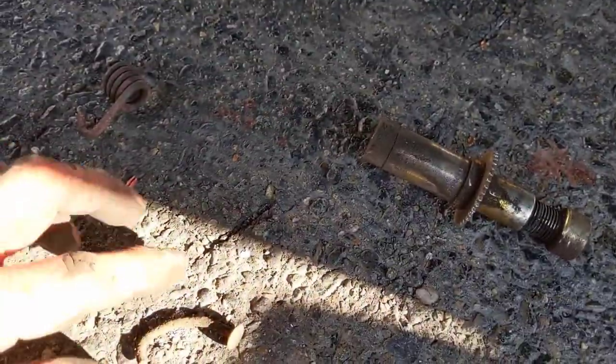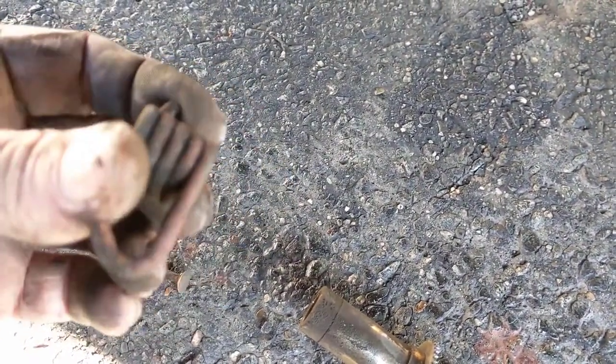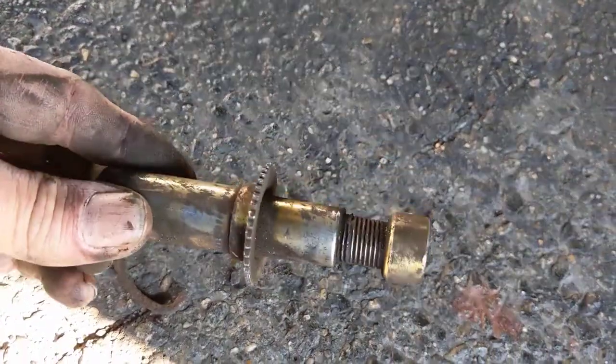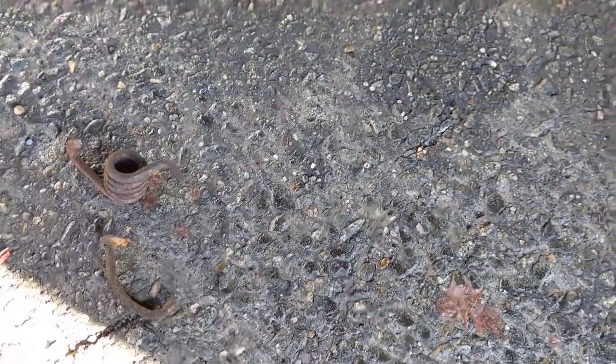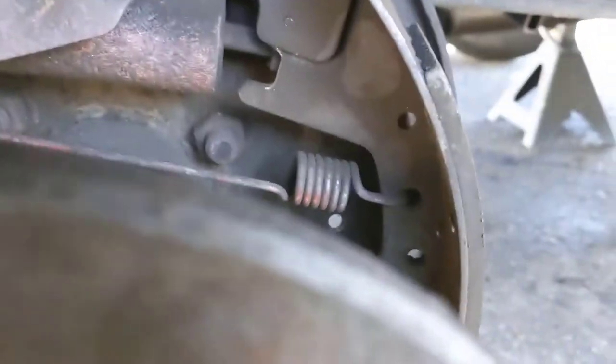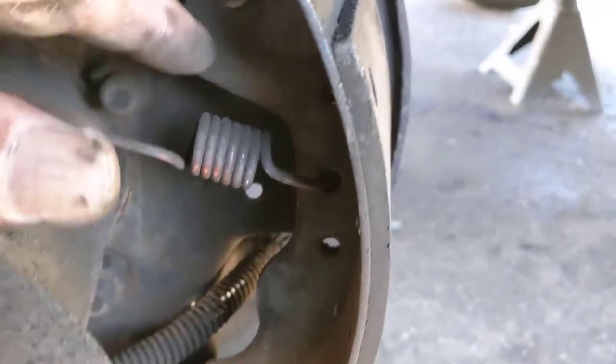Got those springs off. This is what the clip looks like. You can reuse this stuff numerous times - I have all new pieces. I paid about eight bucks for the kit to do both sides, so I got all new hardware. That doesn't include the adjusters - last time I put new adjusters and the adjuster cable, which I will show you. Now your brakes are just going to basically fall off. Pull all the springs out - there's one spring on top and one on the bottom, and they'll just pull out of the slot.